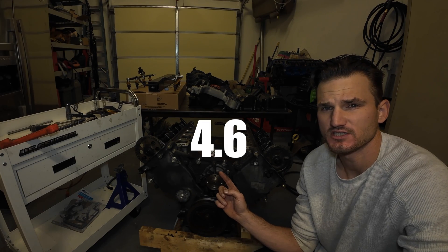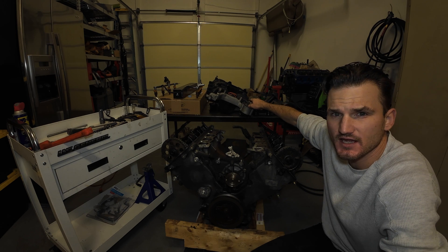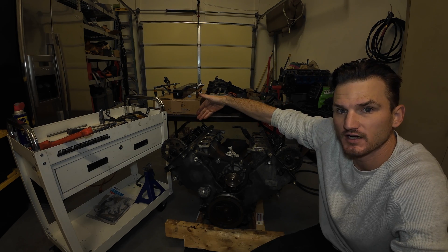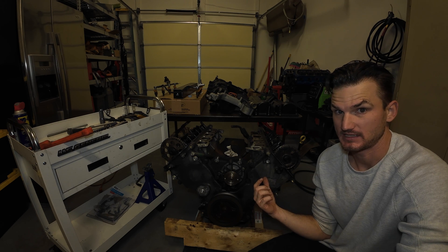We're back. We got the 462 valve-free engine. You can see I got the intake manifold off. I got the valve covers back off. Getting ready to pop these heads off.